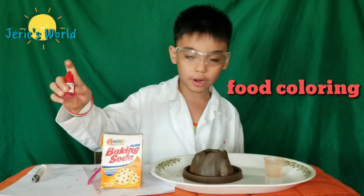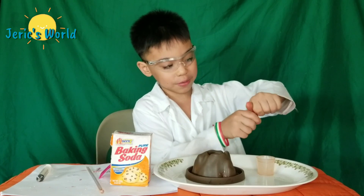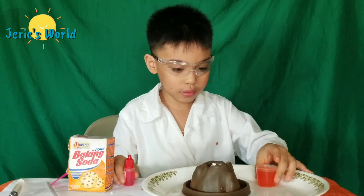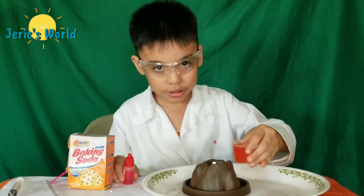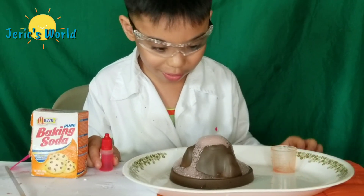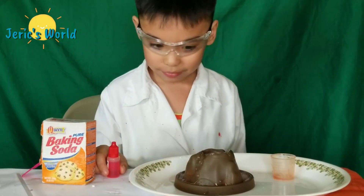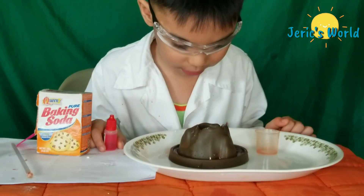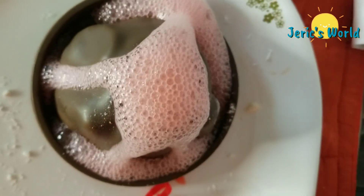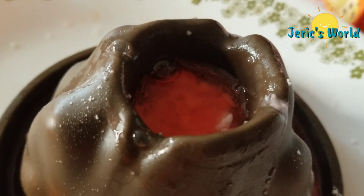Now we will use food coloring, baking soda, and vinegar. Let's put the food coloring into the vinegar and that should be good. There — and let's pour it in. Three, two, one. Whoa, whoa! It became white. That's weird. Oh, there's still more reaction there. Oh, I can see smoke going out. Wow, I can see smoke!